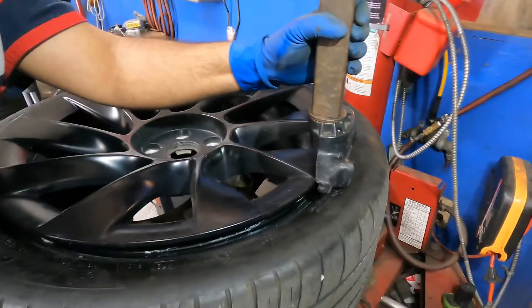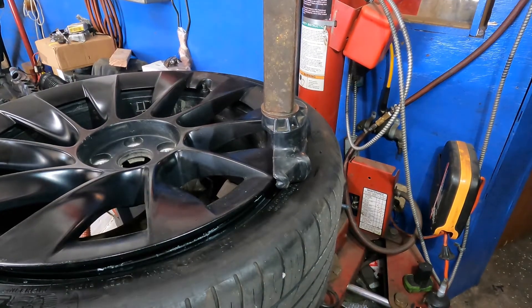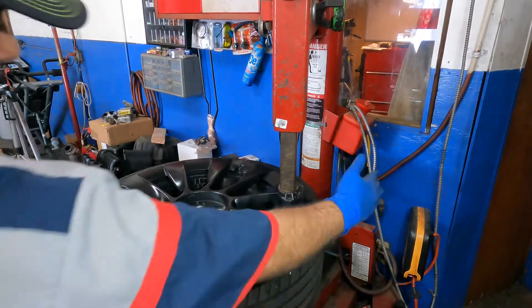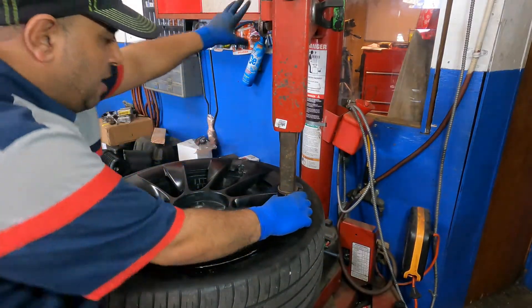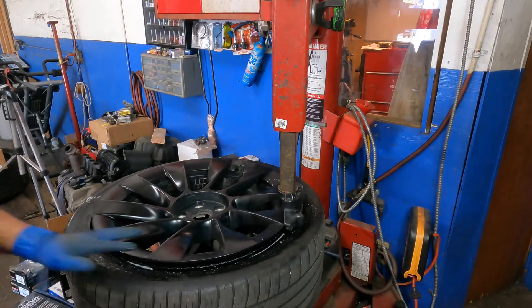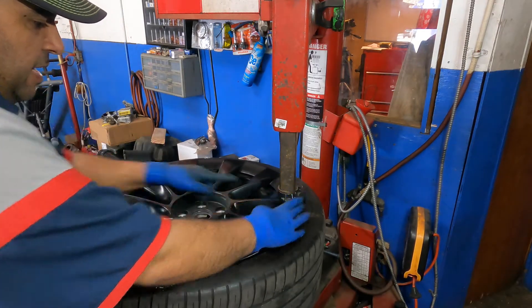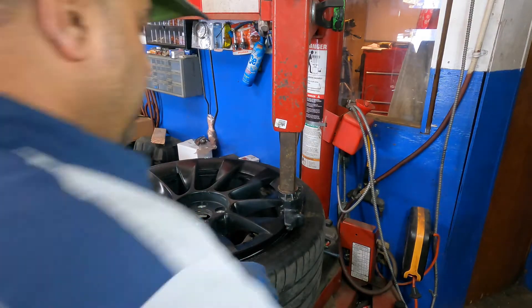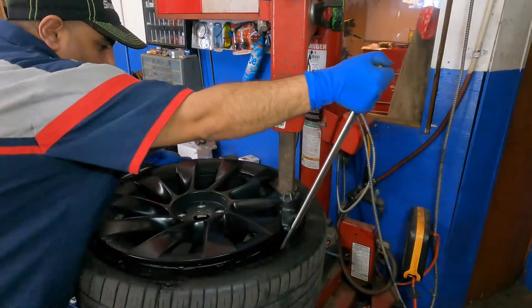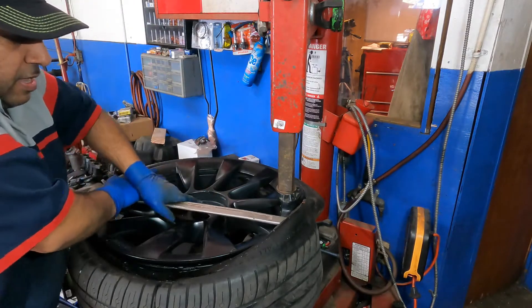Push down on the bead. These are 20-inch wheels. I adjust my machine so I don't hit the rim at all, then lock it up. I like to use a water-based liquid lubricant — don't use any oil. Bring the sensor right over the neck of the machine.